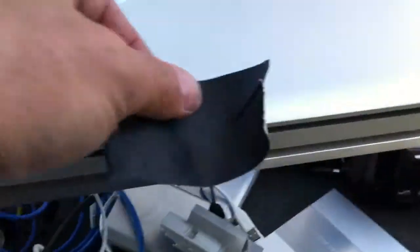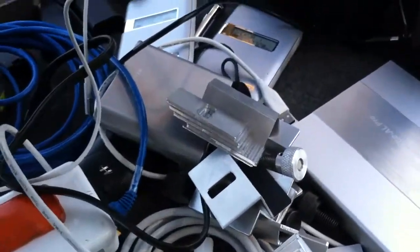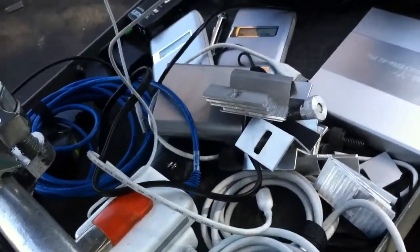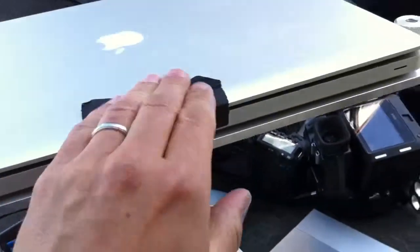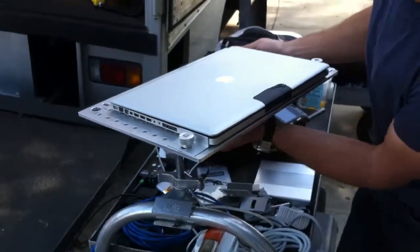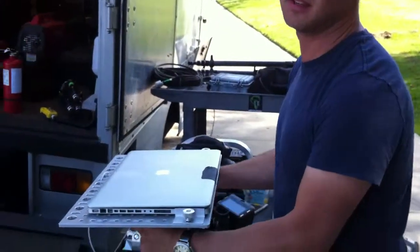I'm going to go ahead and just tape this cover shut, but not to the plate. I'm only taping this shut because when I shake it, I want the monitor to flip open and not rip off. Hey Johnny, will you video this? Yeah. Alright. What are you doing? I'm going to do the shake test. Oh, nice.